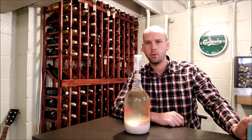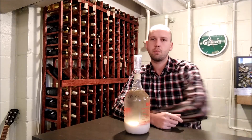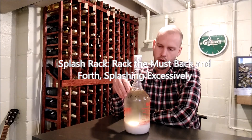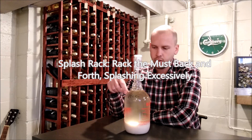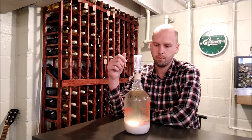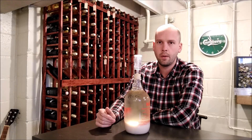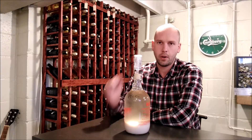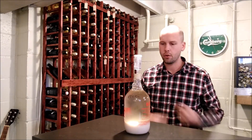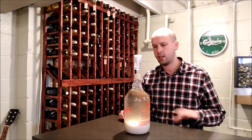If you've added your nutrient and you come back the next day and your must still smells like the rotten egg smell, the next course of action is usually to do a splash rack. What you're going to do — I'll demonstrate on this banana wine here because it's got a little bit of that hydrogen sulfide smell — is add a little bit of sulfite, say about 25 parts per million, and rack it into a bucket with a lot of air. If you have two buckets you can dump it back and forth, and that should take care of the problem.